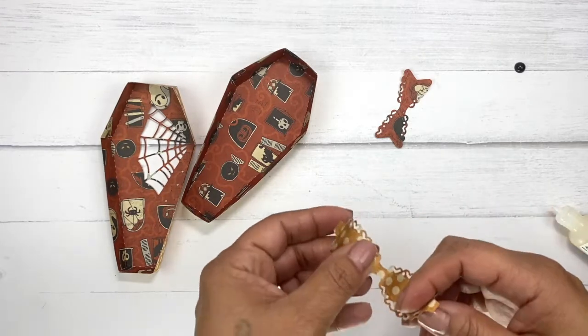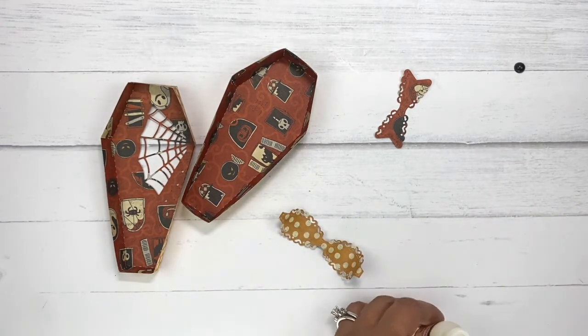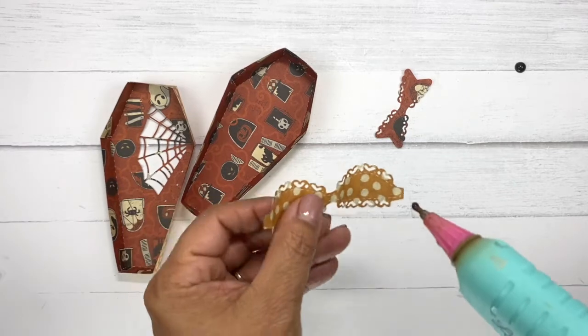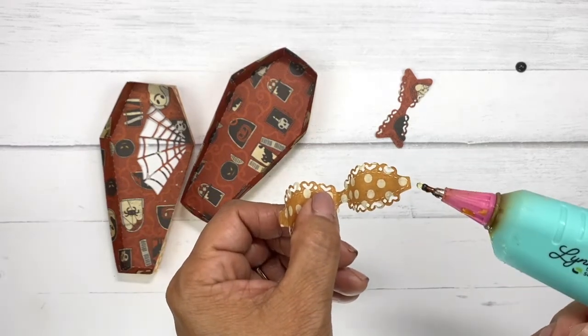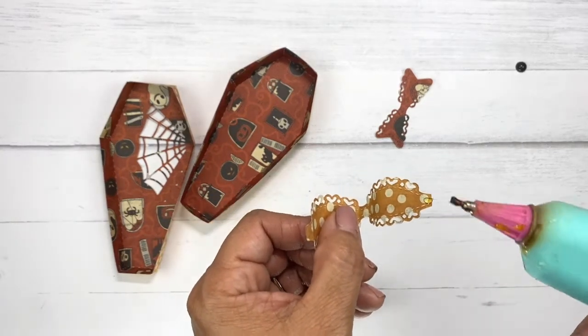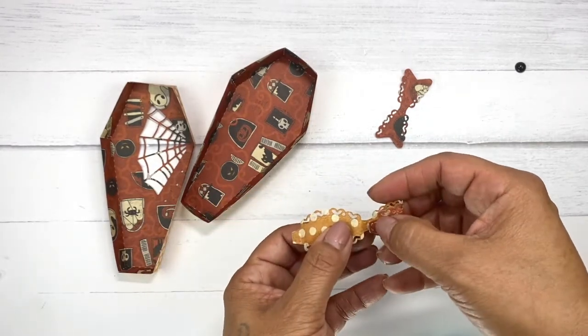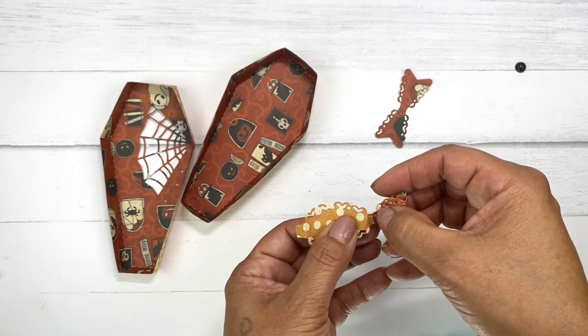I'm going to use my hot glue gun to put together the bow because I don't want that to come apart and it's just easier to do it that way. I'm going to put one dot on this little tab right here — I don't want to put too much — and hold that down like so.